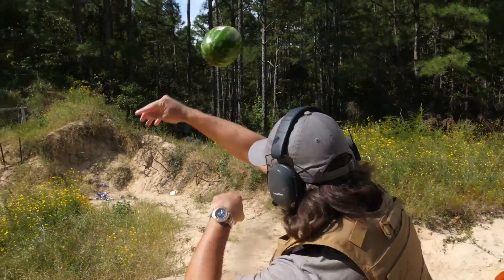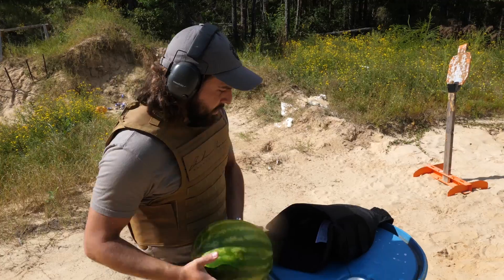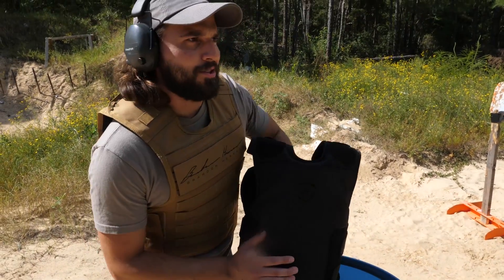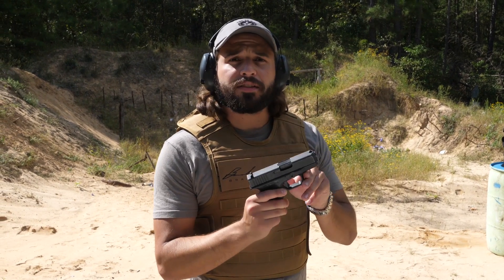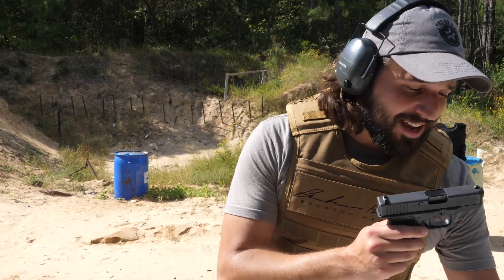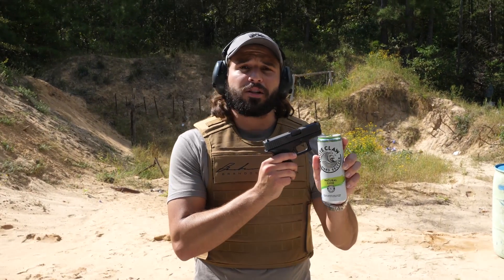Time for a new melon. Tactical melon reload — shove that in there. Next up on the list we have a .40 cal Glock 27. Personally, one of my least favorite handguns, up against my least favorite white claw flavor: Natural Lime.